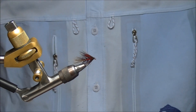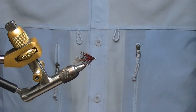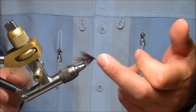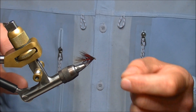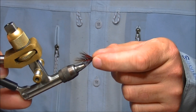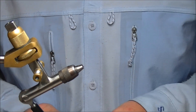Today the fly I'm going to be tying is my version of a claret dabbler. I call it my bleeding claret dabbler. This is it in the vise. A lovely rich red collar hackle there. When wet it just looks like blood in the water. Now I'll show you how I tie it.